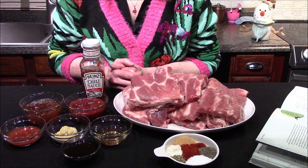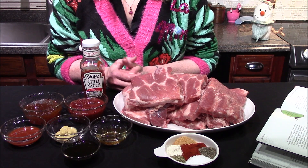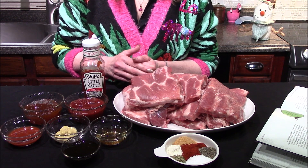Hello and welcome back to my kitchen. Today I'm going to be cooking from the official Tim Burton's The Nightmare Before Christmas cookbook, making Zero's barbecued ribs. The ingredients I'll be using are two packages, or roughly six pounds, of pork ribs.